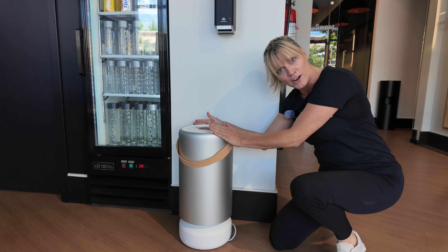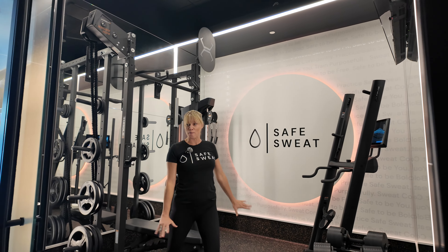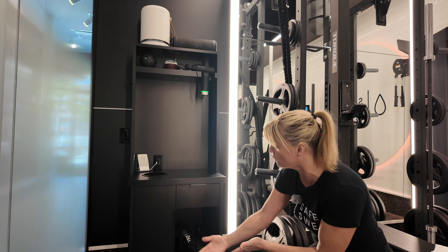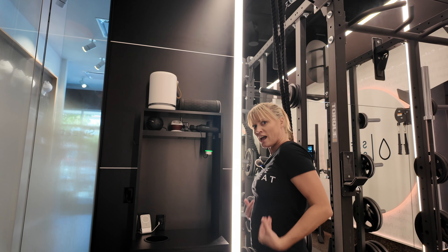This is an air purifier. This is our standard fit suite. Over here, top of the line equipment. We've got a cubby, a phone charger, a TRX, a mat, a slam ball, another air purifier, and all of your Hyperice for your massage.